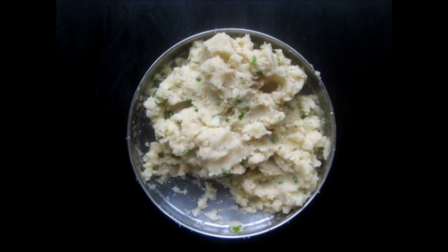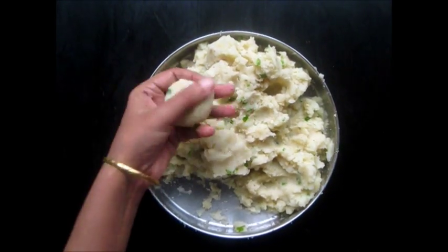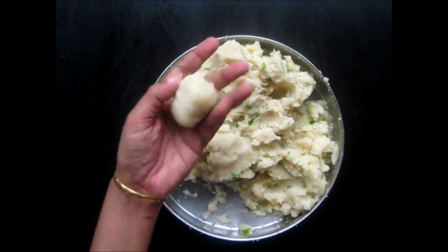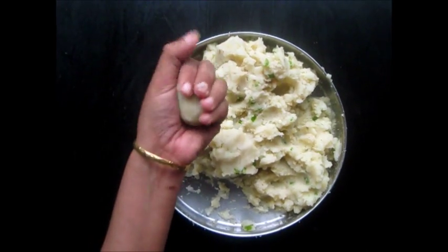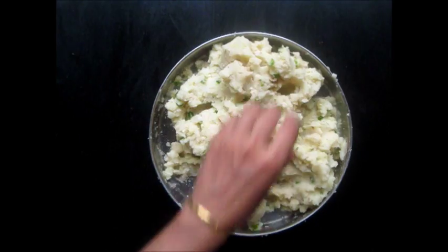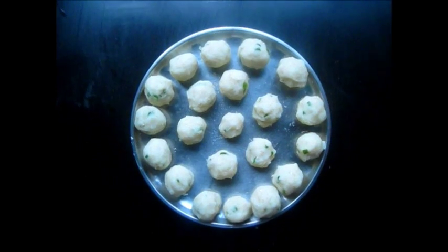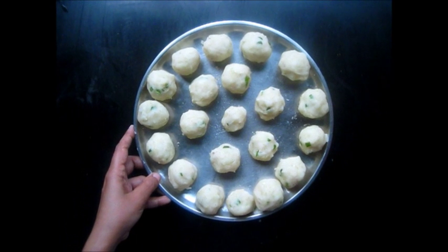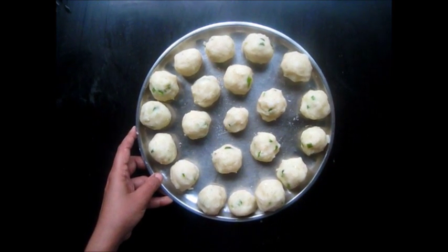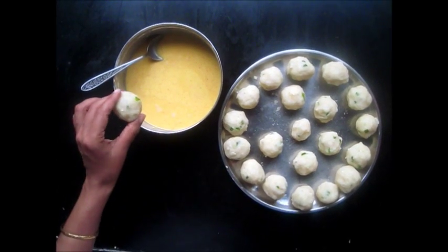So we have mixed the Potatoes and the Chilli. Now you take a portion from this and shape it into a round shape. We have shaped sufficient portions now. We will dip each portion into the Gram Flour batter.